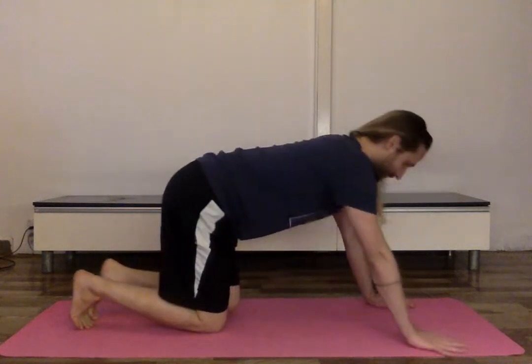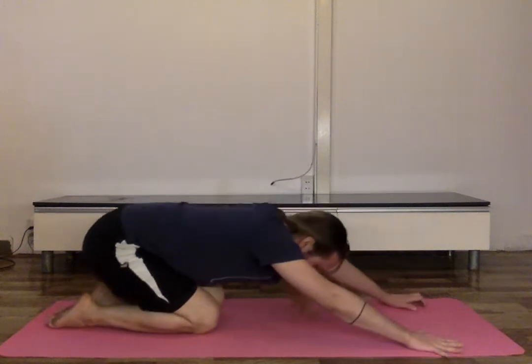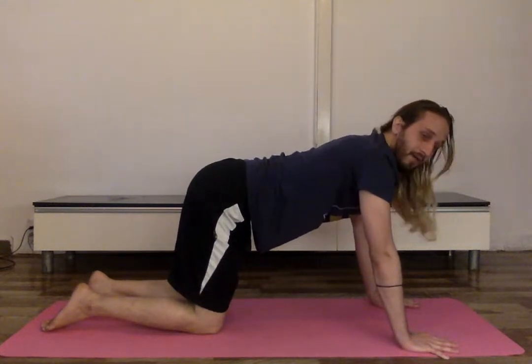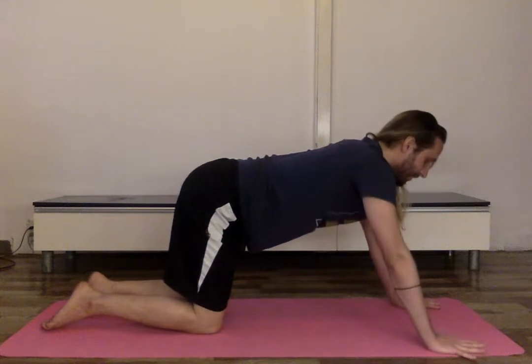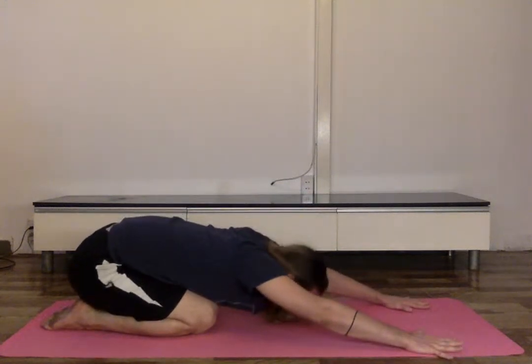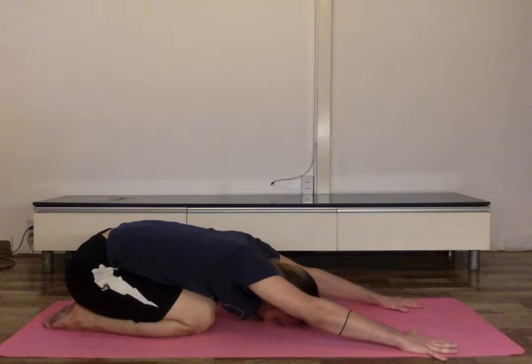We'll get into Crouching Tiger from downward facing dog, so let's meet in downward facing dog. Actually, we're starting from child's pose. Go ahead into child's pose — hands shoulder-width apart out in front of you, send your tailbone back towards your heels. Make sure your shoulders are plugged into your shoulder sockets, shoulders away from the ears. Just a long gain in the spine — take a couple of breaths here.